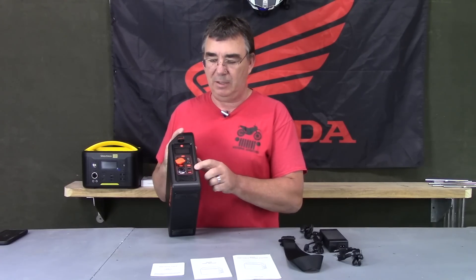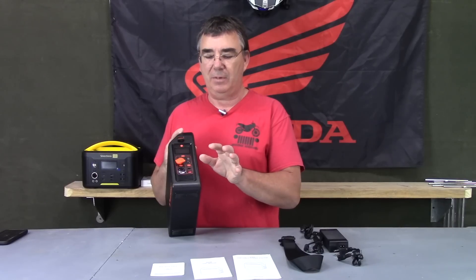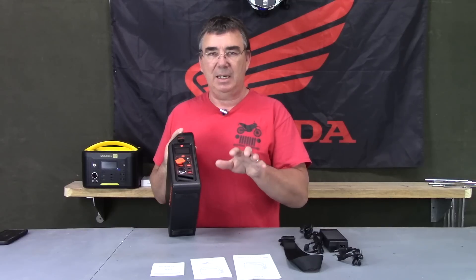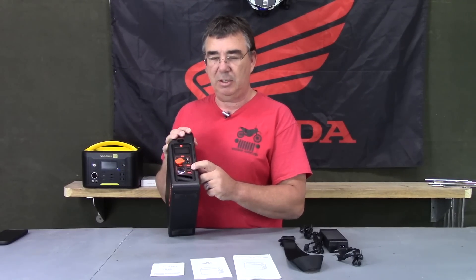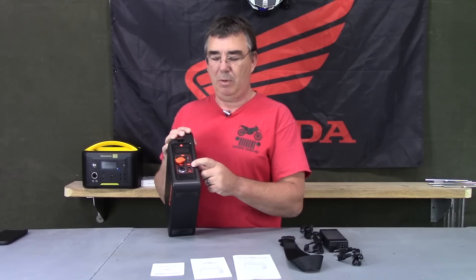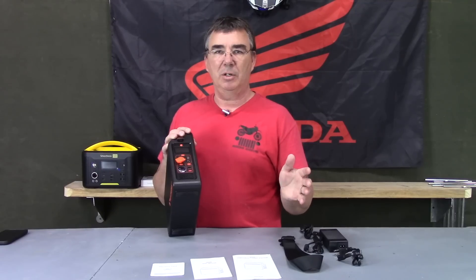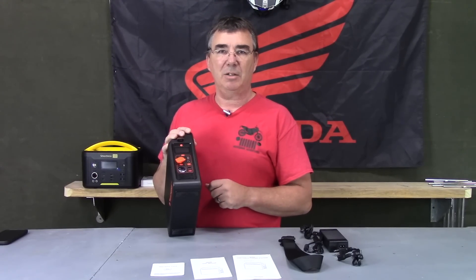It also has a 5-volt 2.4-amp USB jack for standard USB. One of the cool things is the USB-C outlet is 60-watt PD — power delivery — which means it will look at your device, know what it needs, and automatically switch to the correct voltage and current to charge it more efficiently. That 60-watt output is great for charging something like your MacBook or a Windows laptop.